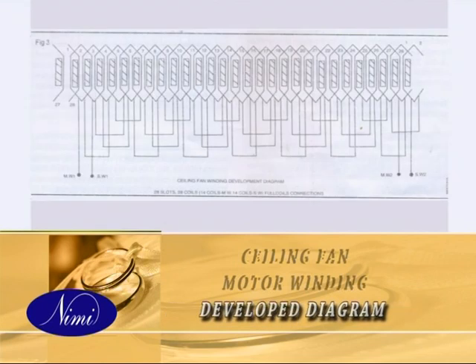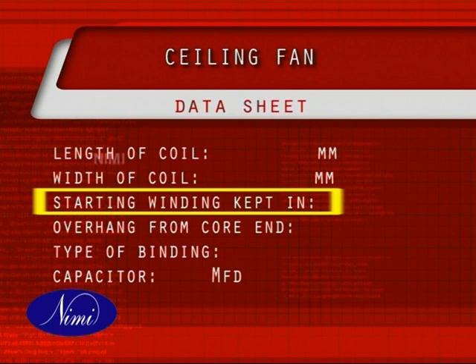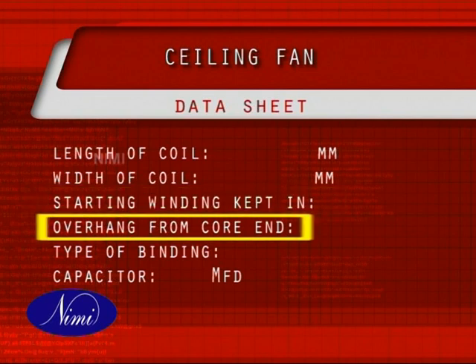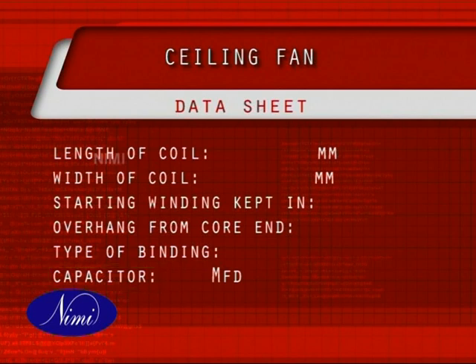Trace the connections and draw a diagram of the same for your record. In the diagram, you need to indicate which wiring is in the inner slot and which one is in the outer slot. Enter all these details in the data sheet: length of coil in millimeters, width of coil in millimeters, starting winding slot count, overhang measured from the end of the core, type of binding, and capacitor details. Measure the overhang dimensions from the edge of the core and enter the details in the table. Also record the type of binding in your data sheet.